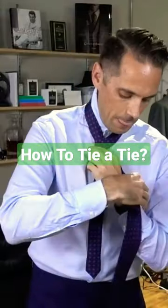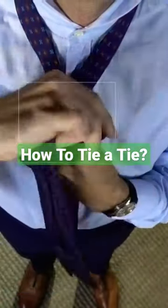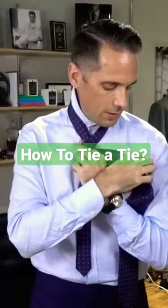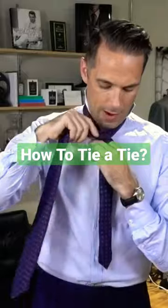Then bring the wide end behind and wrap it around. Now, as you make this first loop, it's important that you keep your finger inside of the wrap. Next, you're going to bring the wide end behind one more time and then wrap it around again.